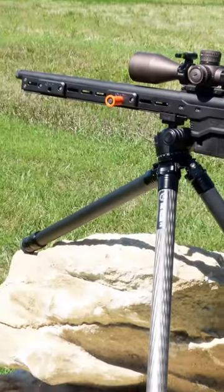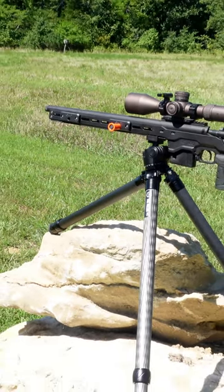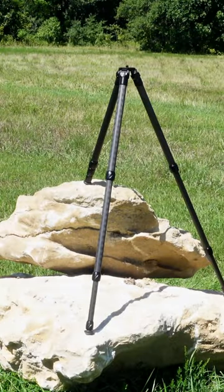Bottom line here is if you want to shoot long range off a tripod, you need a good quality tripod. Check out 2VETS.